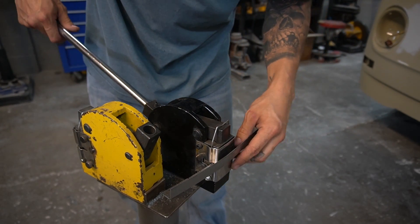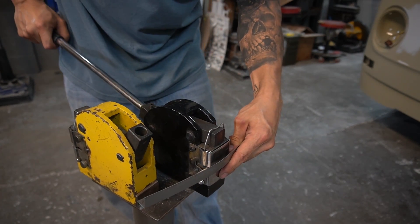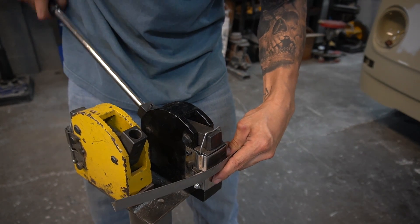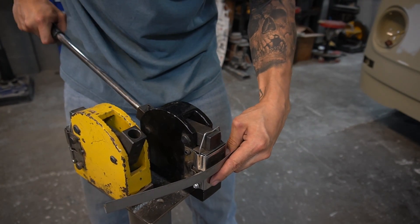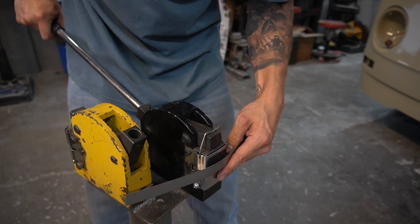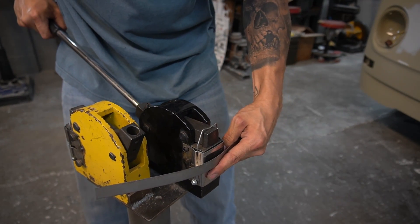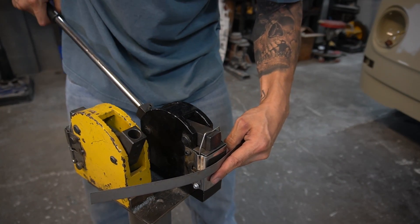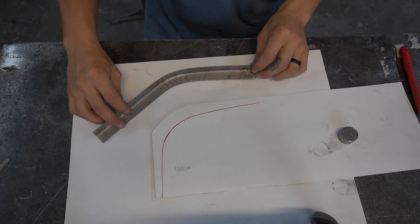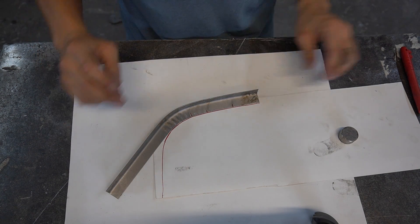We'll slide that in, do a little shrink, move it over, a little shrink, move it over, a little shrink. We can probably go again just a little bit — stick the piece into the shrinker a little more. Let's check that and line it up with the edge. We're starting to get somewhere here.